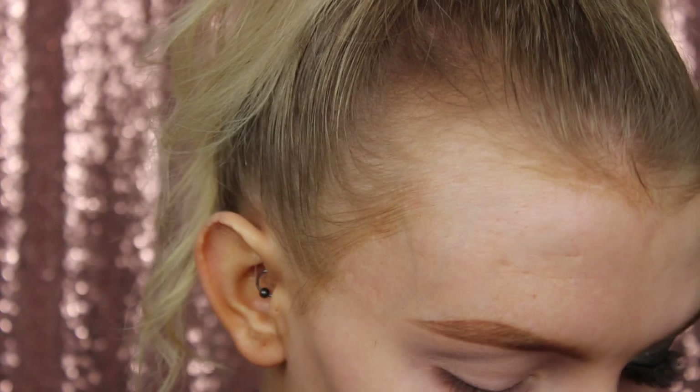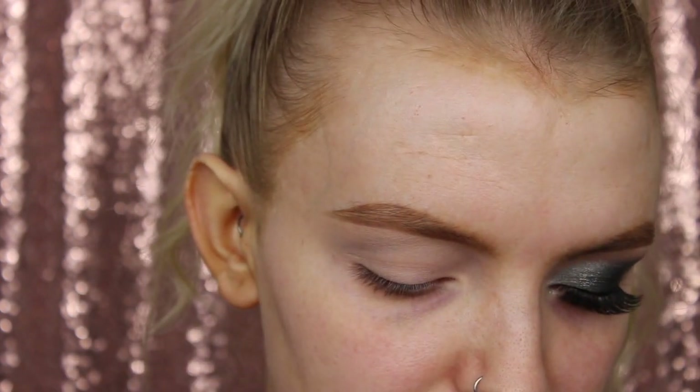So I have primed my eyes using my Urban Decay eyeshadow primer in the shade Enigma. I just fancied doing a bit of glam today so that's what we're going to do. I'm going to be taking Undone from the Naked Basics 2 palette by Urban Decay and taking the Zoeva 227 brush.